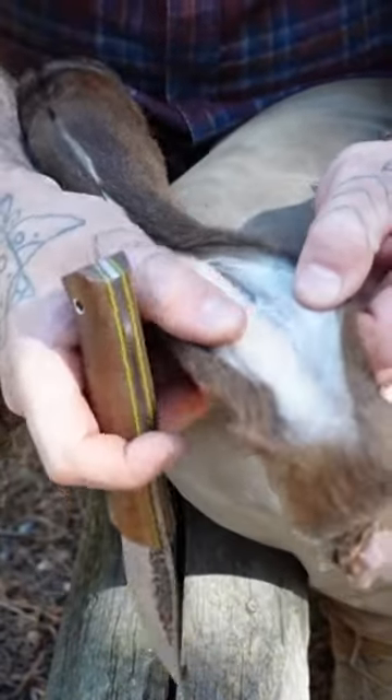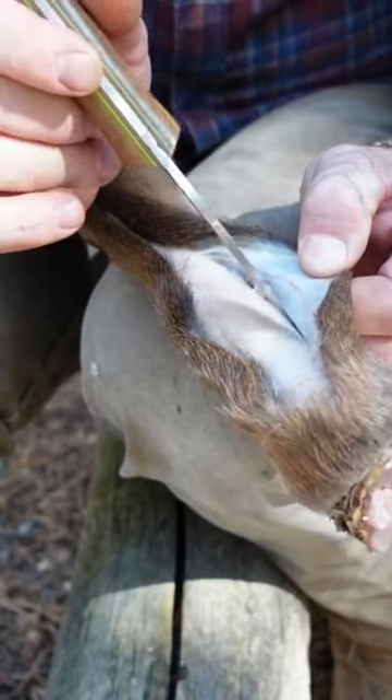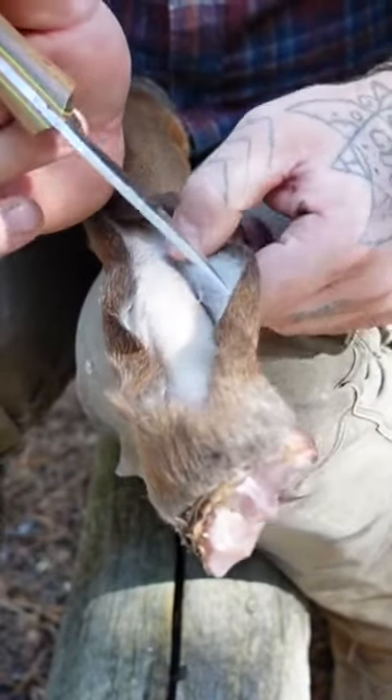There's a thin membrane. You don't even have to cut — you just take the tip of your blade and separate the membrane from the bone.